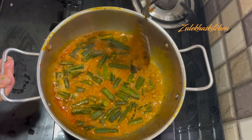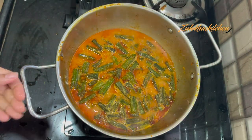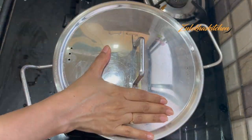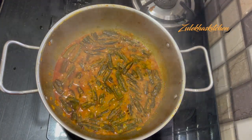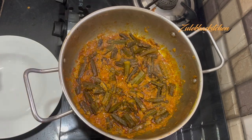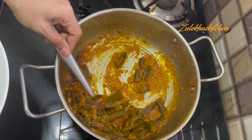Put it in the pan. If you need to adjust the salt, do so now. Cook it on slow heat to dry it for about 10 minutes. Adjust as needed. Now it is done.